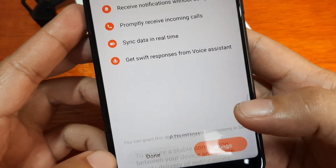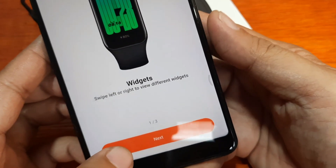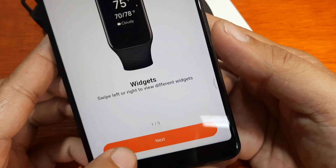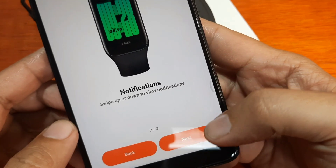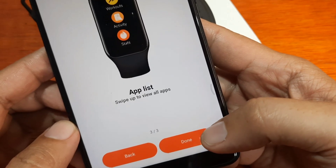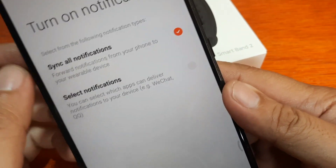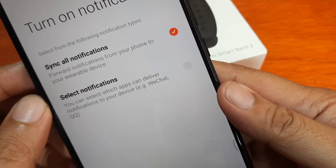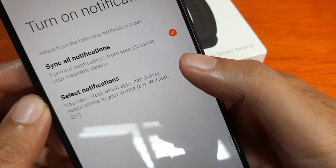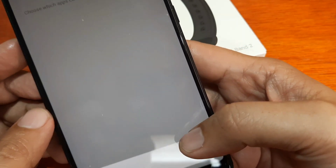Tap Continue and it will add additional permissions. Swipe left or right to view different widgets, and swipe up or down for notifications — those are the navigation instructions. Then tap Done. Here you have an option to forward notifications from your phone to the wearable, and you can select which apps send notifications. Tap Set.